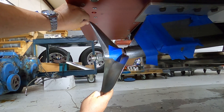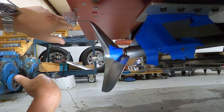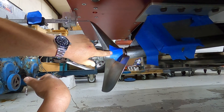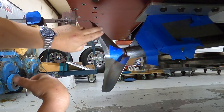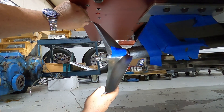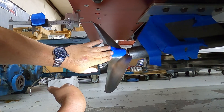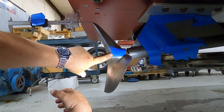I take a measurement and document it. I'll choose the side of the propeller — say, the right-hand side — and take that measurement. Then I'll flip the prop over and take another measurement on this blade, documenting that as well, right there on the tip. That may be the left side or the manufacturer's marking.